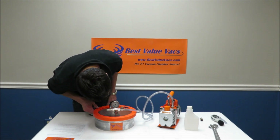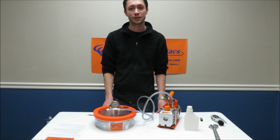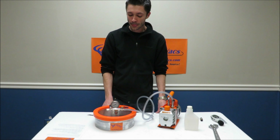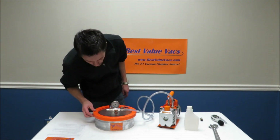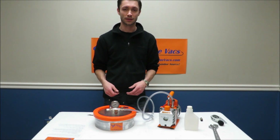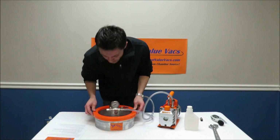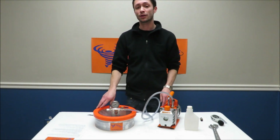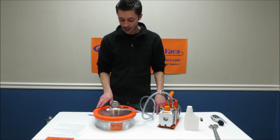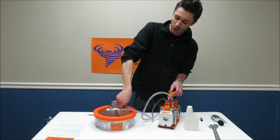We're at about minus 28.5 inches of mercury. We're located about 800 feet above sea level, and our typical vacuum at our shop here is approximately 29 inches of mercury. I can let this run a few more minutes and definitely hit that full mark, but for the sake of the video we'll cut short — we're at about 29 almost. The gauge itself is plus or minus 0.5 inches of mercury in accuracy; it's a very nice gauge supplied with our kits.